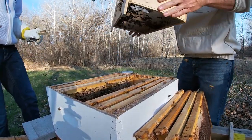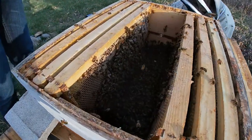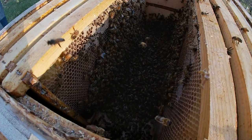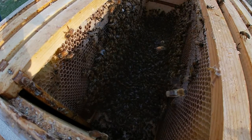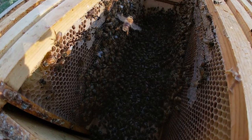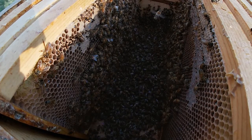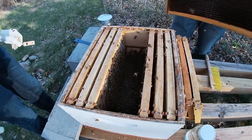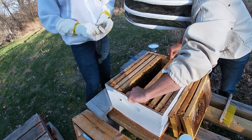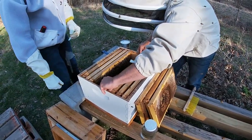That's all she wrote out of those - that's about it. So we're going to replace all the extra frames and get the queen in, feed her on top, and that's all she wrote for bee day.